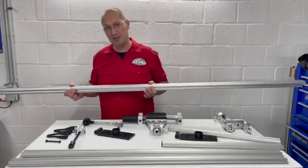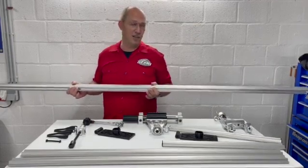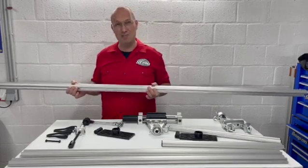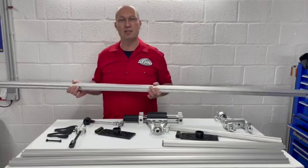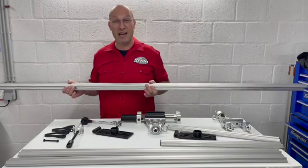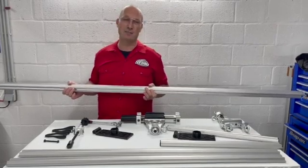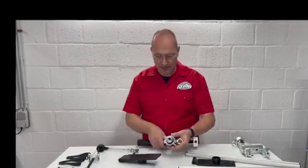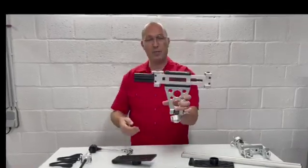Whether you are a collision technician or a PDR technician, you can use this retention system to bring the original tension back into the metal of whatever car, big van, or bedside you are repairing.